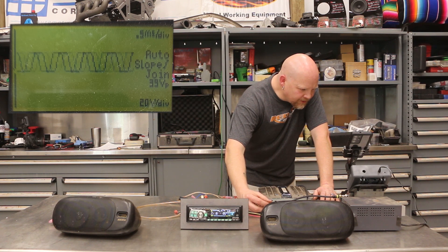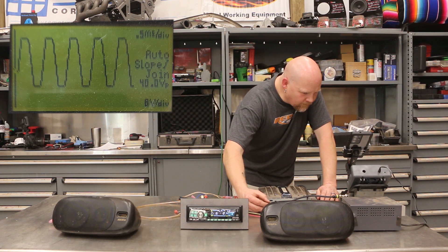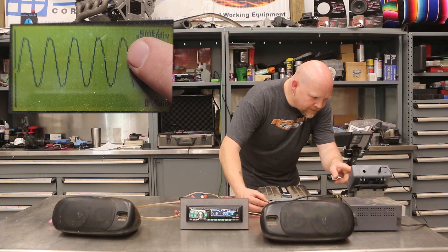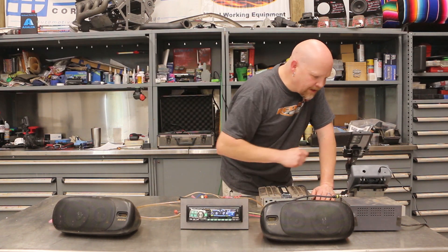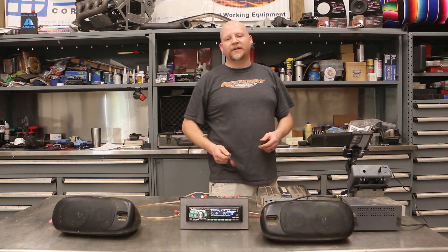We're going to slowly start turning up the gain knob, watching the wave on the scope. You can see the tops are already cut off — the signal is clipping. So all further adjustment is just making it worse. What we do is slowly back it off. Now you can see — watch the top of that wave — there's a sharp peak and then it rolls off. This right here is on the edge of distortion, that is absolute max. Usually what I'll do is dial it back just a hair to give a little headroom for EQ adjustments. That right there is a perfect signal from the head unit to the amplifier and out to your speakers without distortion.